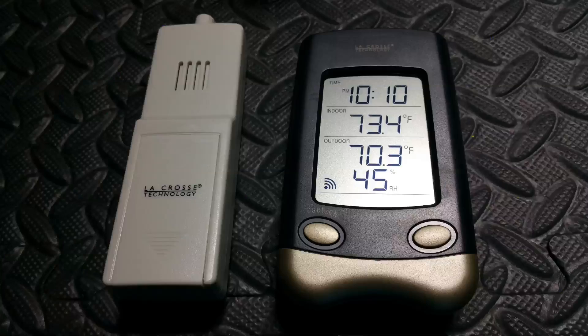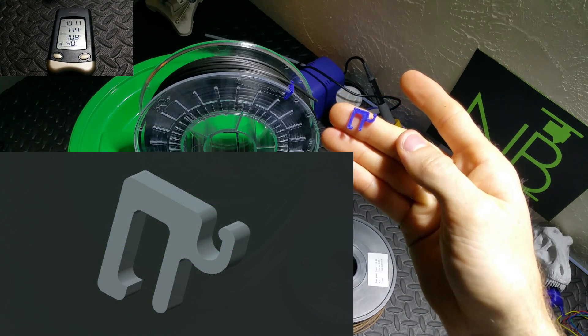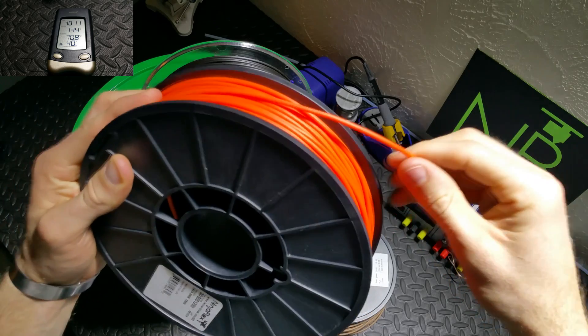To get an accurate reading you're going to want to put your humidity sensor on top as well. Sealing off the bucket, all I have to do now is kick back, relax, watch the wireless monitor, and see how low I can get the humidity inside. To get a baseline I left the humidity sensor out on my bench and it leveled out around 45%.